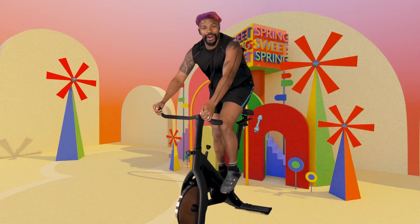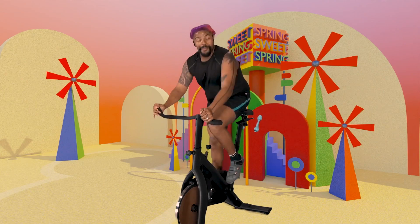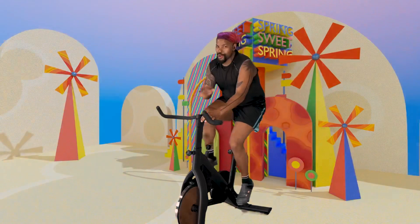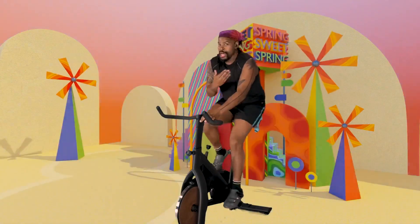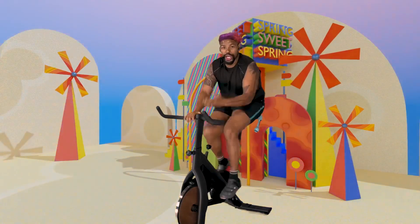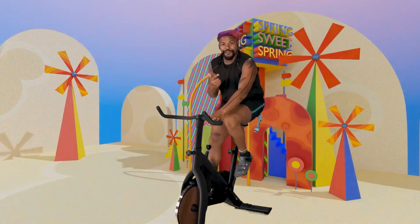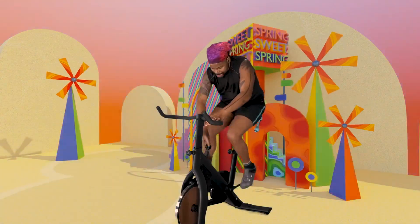Here we go — in four, three, back to the saddle. Free beat. So that resistance doesn't change, the momentum doesn't change — you're still in it. Try not to touch the resistance to take it off. If anything, add some more. Add some more.